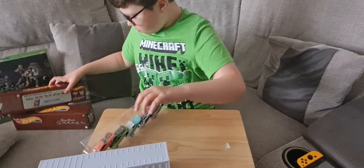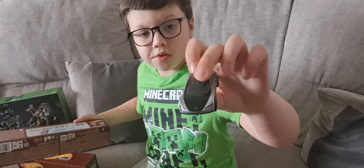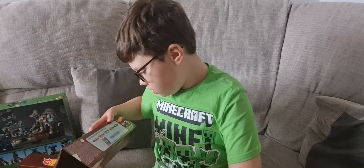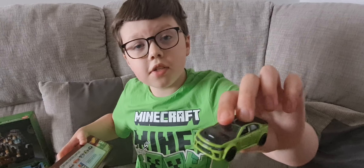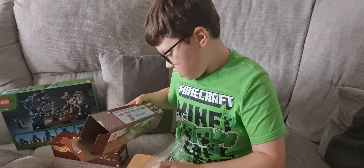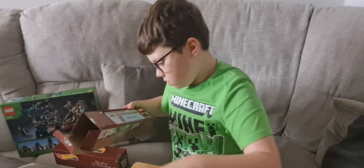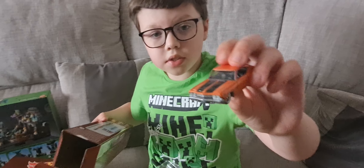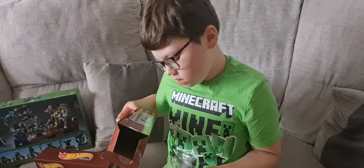So in this one we have the Tesla Roadster, the 2020 Dodge Charger Hellcat — oh, I don't want a Hellcat — a Ford Bronco, a 1969 Chevelle SS, and a Ford C8 Point R I think.